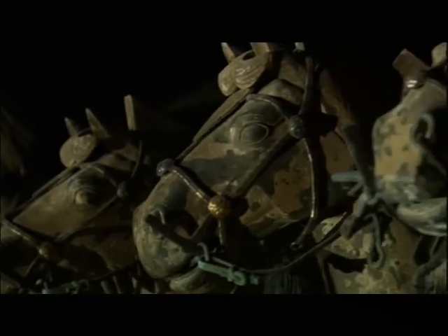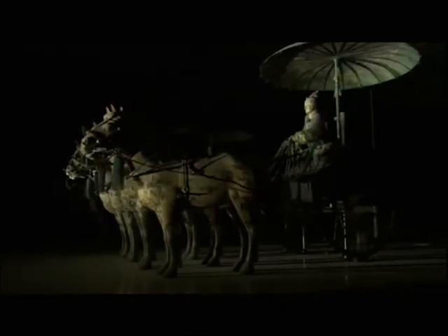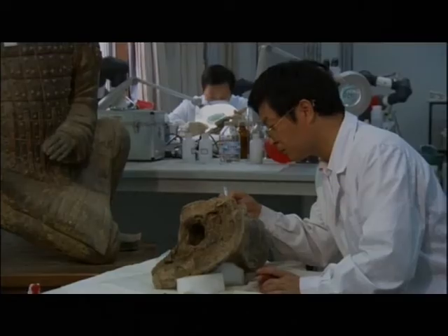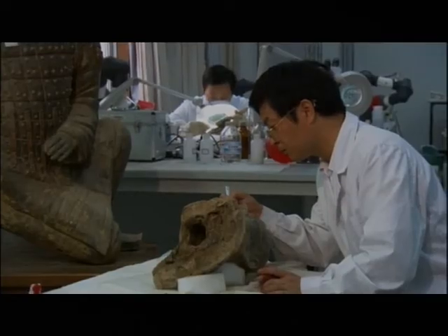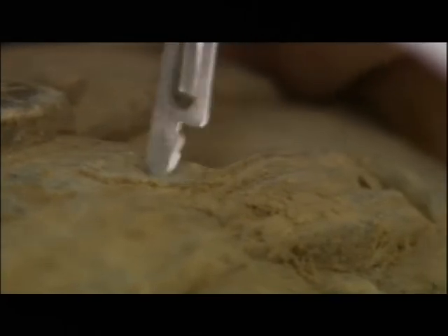Built entirely by hand with over 1,720 pieces of gold and silver, these chariots were deluxe sedans from which the emperor could inspect his warriors in the afterlife. The chariots were found shattered into thousands of fragments. For the forensic teams, it was a massive challenge — putting them back together was like taking on a giant jigsaw puzzle without having the picture on the box cover.